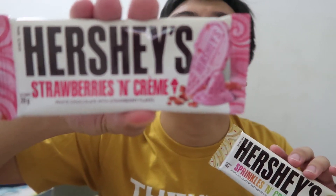And itong Strawberries and Cream. So itong Strawberries and Cream, white chocolate with strawberry flakes. So pareho pala siyang white chocolate. Pero pag nakita niyo yung picture nito, parang ito pink, ito white. So tignan natin, buksan natin sila pareho.